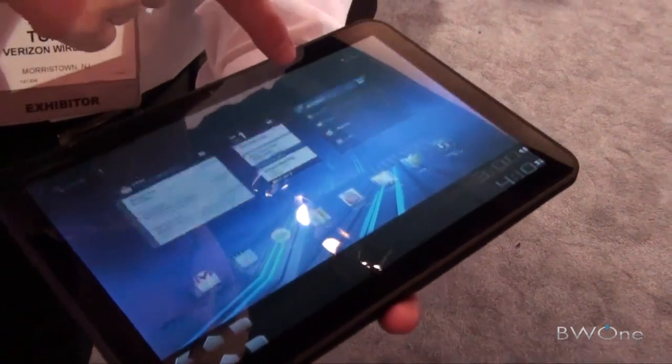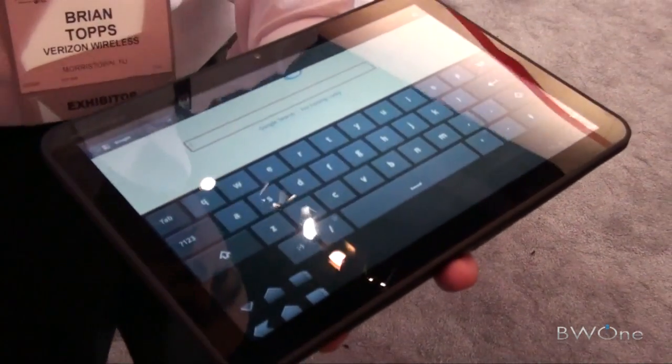Here's the bookmarks widget — you can scroll through your browser pages and go right to your shortcuts.